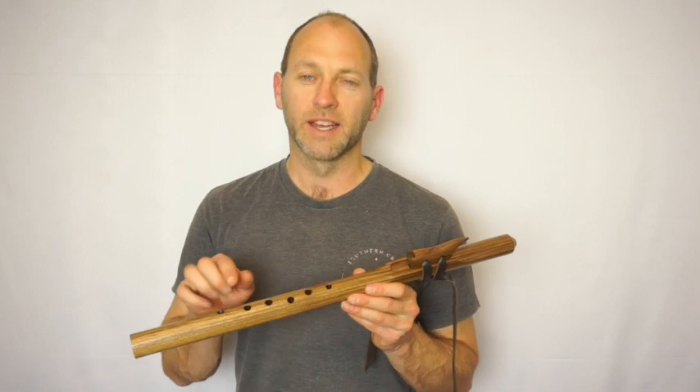The finger holes can be set to the left or to the right if you like to play with your left hand down the base of the flute as well.